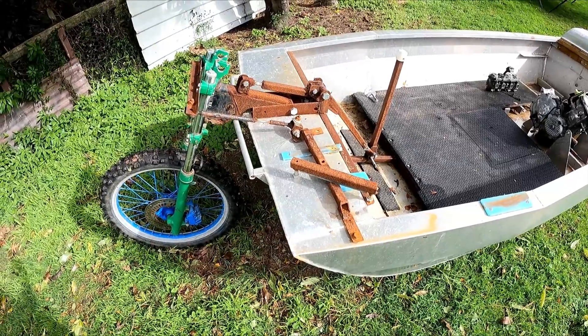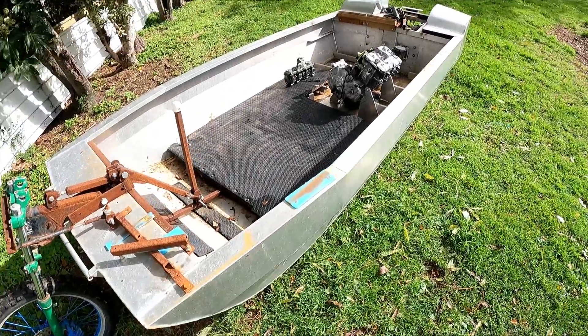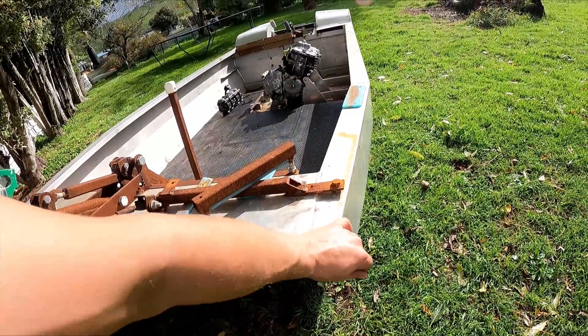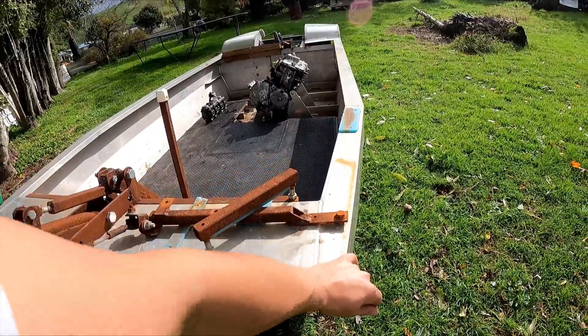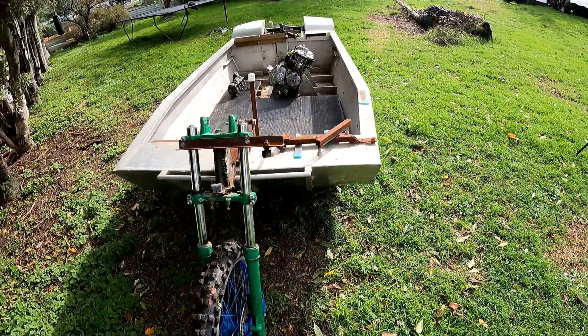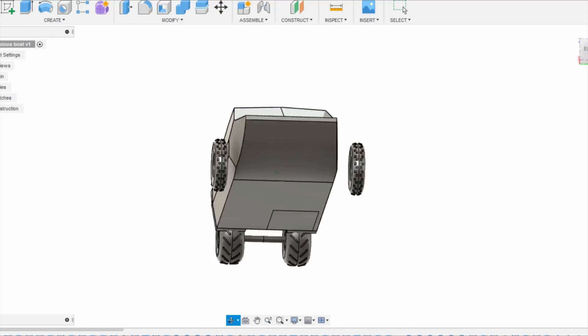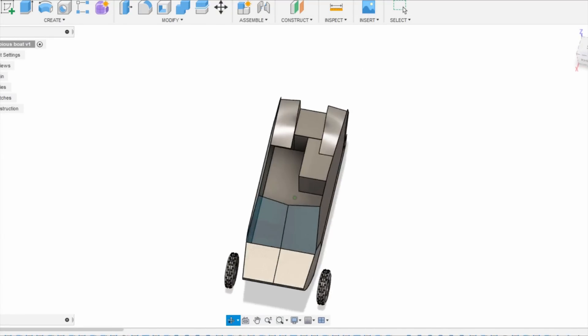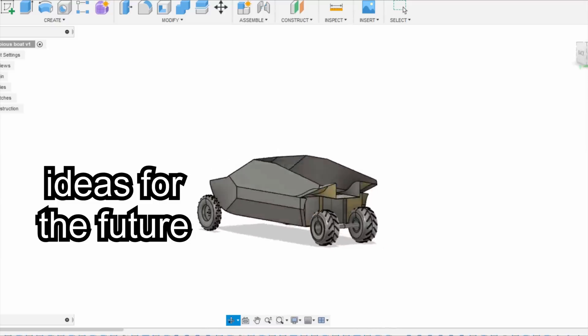Although this front wheel setup works pretty well, it's just not going to be stable enough with this sort of power in here - also the whole thing flexes, not sure if you can see that on the GoPro. I've got an idea for putting four wheels on. Thanks for watching guys, see you next time.